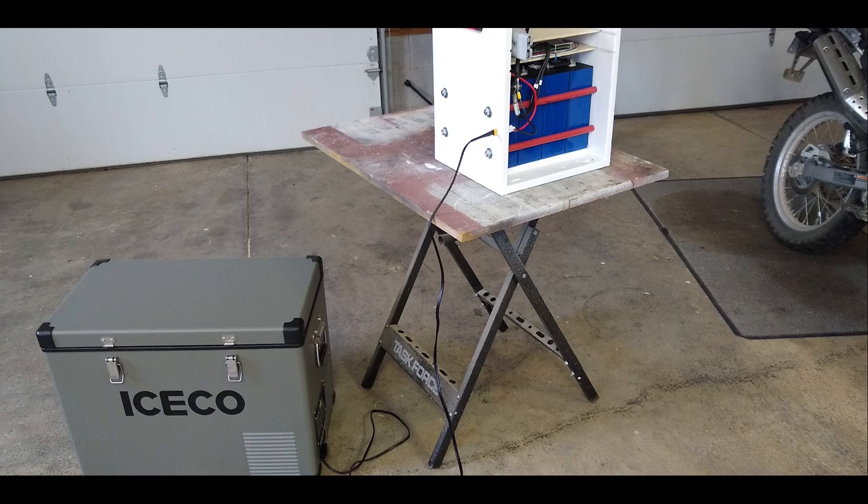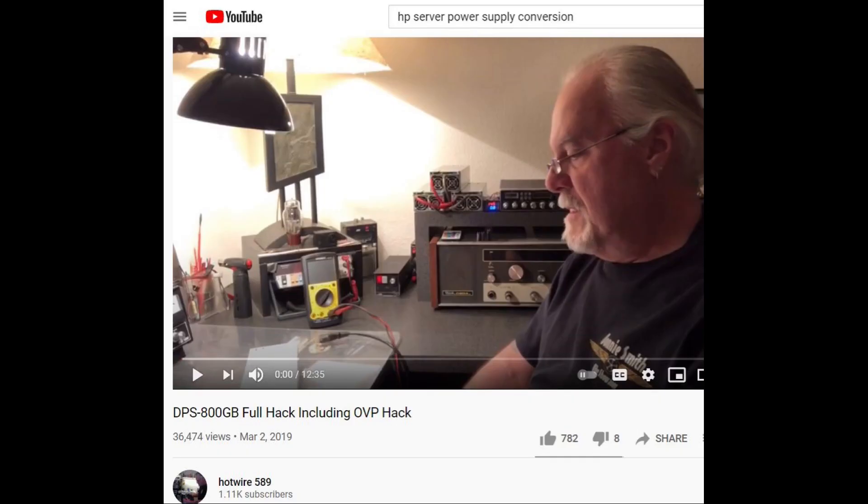I'm very happy with it and it's been an enjoyable build. When it's all said and done I'll probably have $600 into this battery, but at 280 amp-hour capacity that's a pretty good value — a Battle Born battery is 105 amp hours and costs $950, so to get the same capability in Battle Born batteries would cost me close to $2,500. I'd like to thank a gentleman on YouTube who goes by hotwire589 — he gave me the instructions on how to take that Hewlett-Packard power supply and adapt it for my needs. If you're interested in doing the same, look him up on YouTube and follow his instructions.